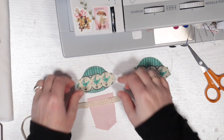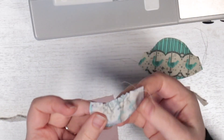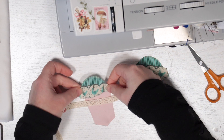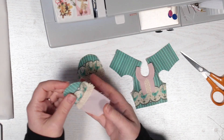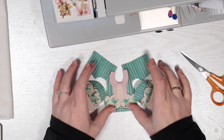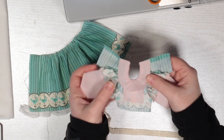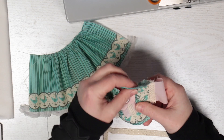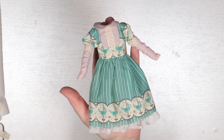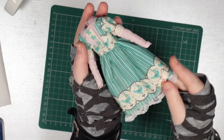I added a long straight sleeve to the short puff sleeve to create more interest. I sewed on some little star-shaped buttons to the bodice and a lace bow with some beads on the skirt.